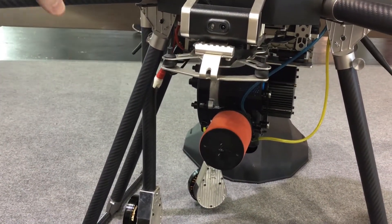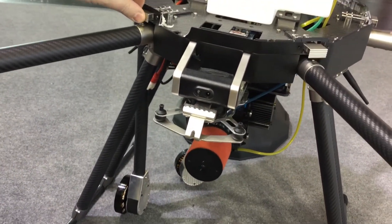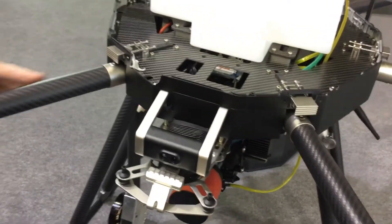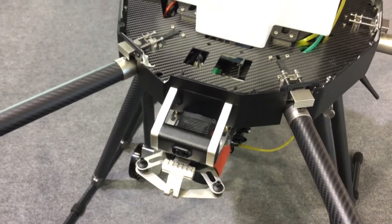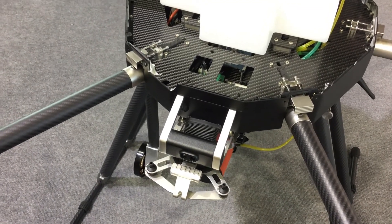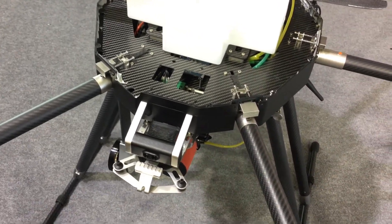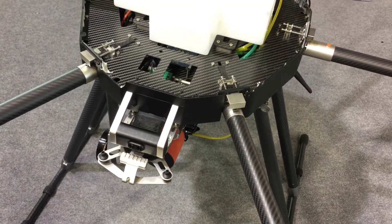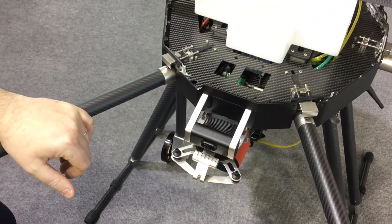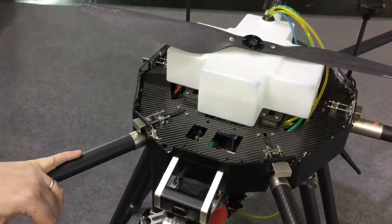This is still a prototype version, so the metal work will look more polished and finished in the final product. But it is already a flying prototype — it has been flying and tested to achieve over two hours of flight. Production will start in March, so maybe the first units will ship in late March or early April.